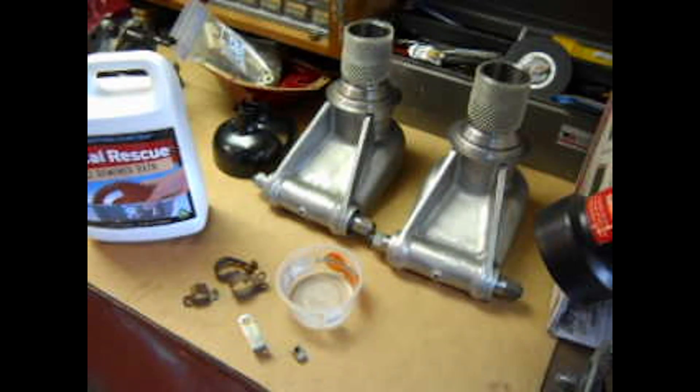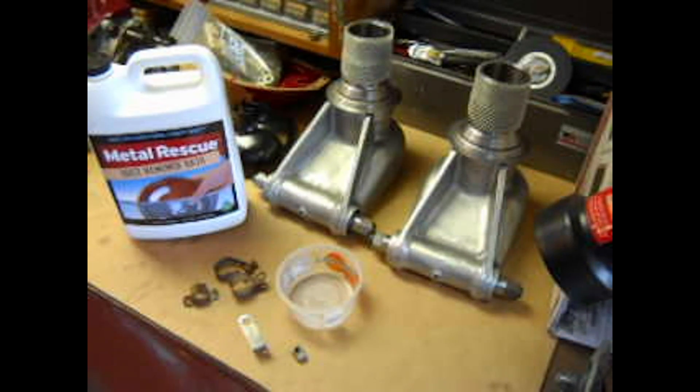Morning guys, this is Jay Carey — 1963 JAG — coming to you with a little side story here. I decided that I was going to try some new material that I found on the internet: Metal Rescue.